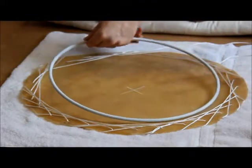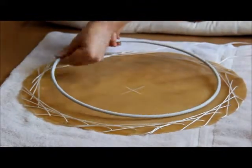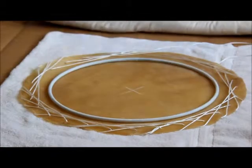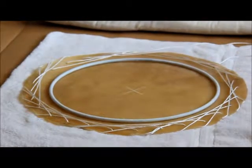The lubricant isn't strictly necessary for doing this, but it helps the head slide as you tension it. And every little bit helps because this is a pretty difficult process.